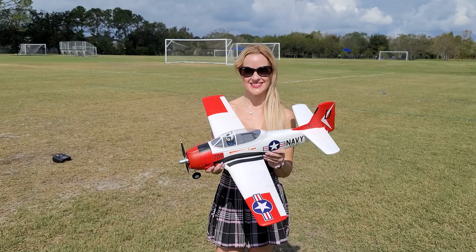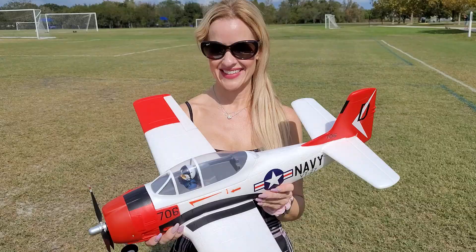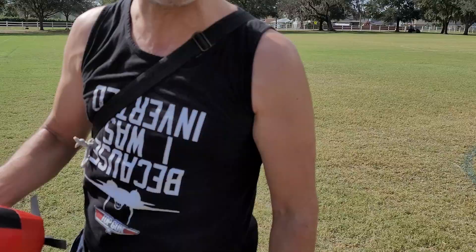Hey guys, Rich here, welcome back to the RC Informer YouTube channel. Got the beautiful Miss Amy - say hi! She's going to be filming me flying this FMS 800 millimeter T-28. I'm gonna grab the plane, it's already plugged in and ready to go. I'll give you the camera and she's gonna do her best with it.